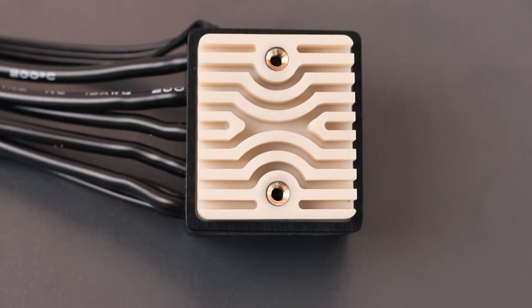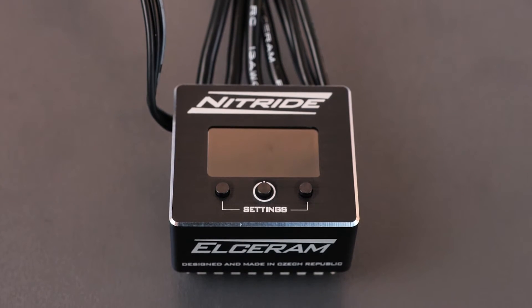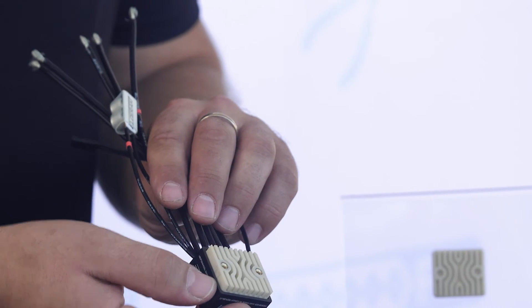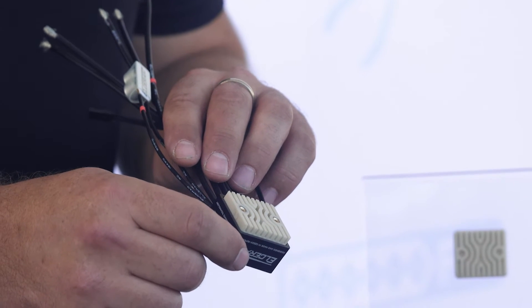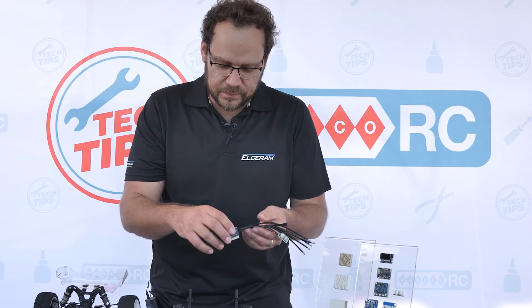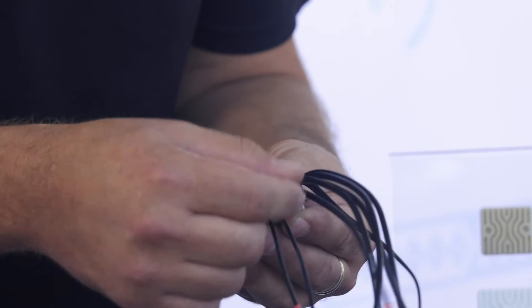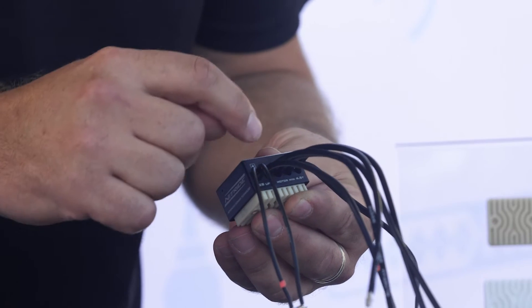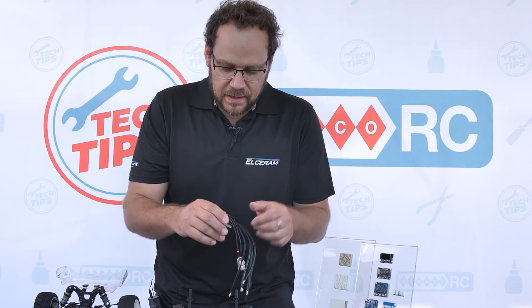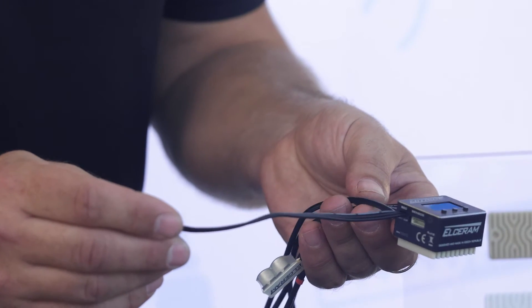Now I would like to show you some details about the Nitride Speedo. The top side looks like this — display and three buttons for easy use. The bottom side has a base material of aluminum nitride ceramic for excellent heat transfer from MOSFET transistors. The back side of the Speedo has five wires: AWG 13, plus, minus, and phases ABC. An external capacitor is needed, and for connection with your receiver there is a standard connector.